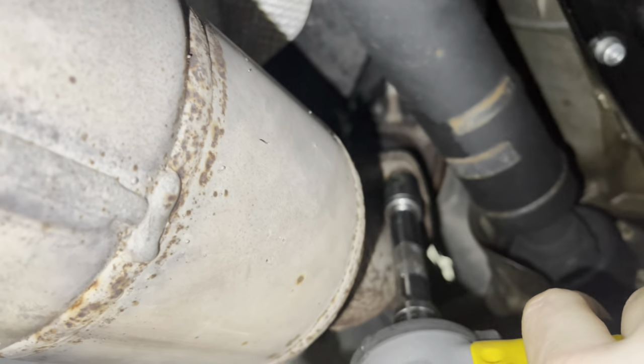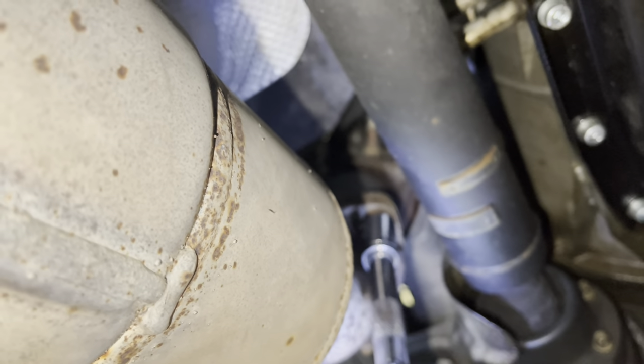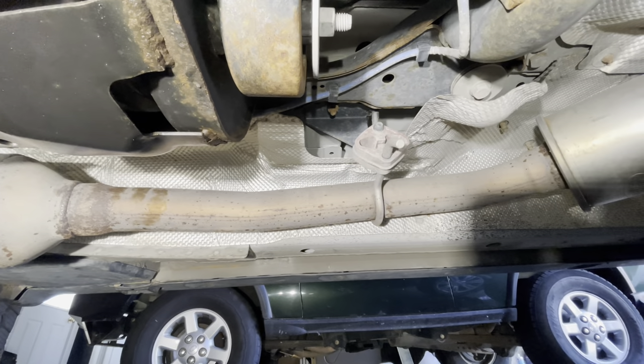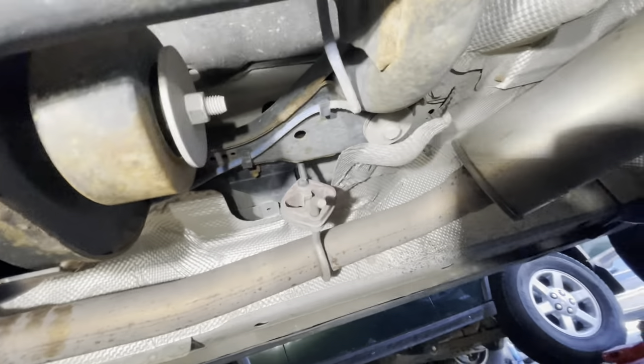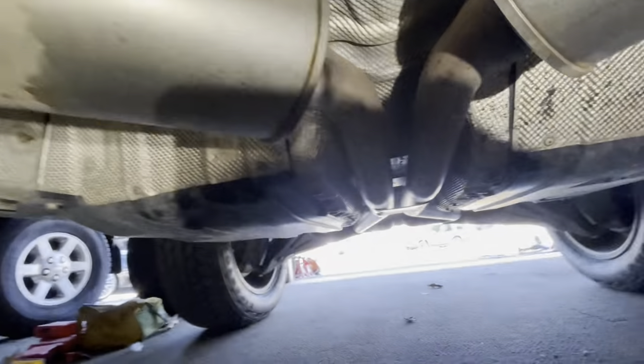It helps sometimes when your vehicle has not had the exhaust off in a while to remove the bolts while the engine is a little bit warm, not hot, so the exhaust may move a little easier. The next step is removing the exhaust from the holder and then unplugging your O2 sensors. If you follow that blue line up, right there is your O2 connector — you're going to remove that. There's one over here and then we'll work our way back further.